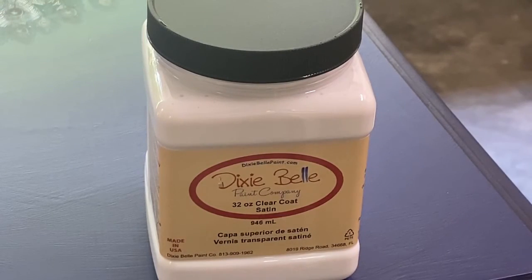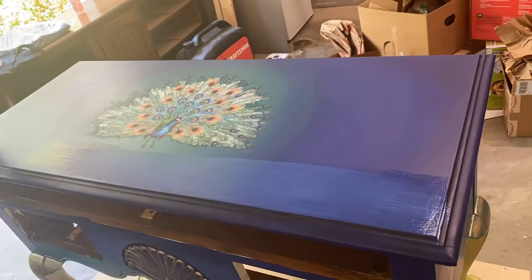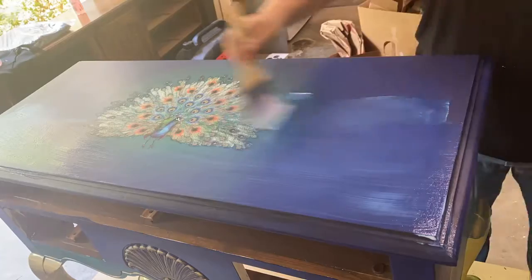Once that was done I got the Dixie Belle clear satin coat and covered everything, including the hardware, so that the gold leaf would be preserved.